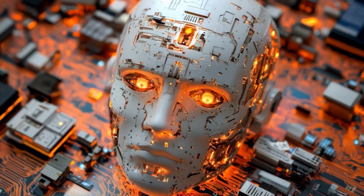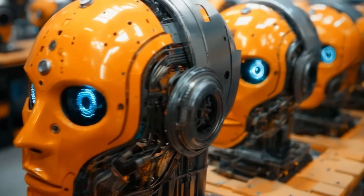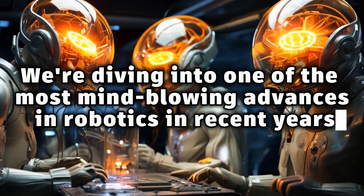What if robots could melt, heal, and rebuild themselves, just like living tissue? That future might already be here. Today, we're diving into one of the most mind-blowing advances in robotics in recent years: tiny robots that can switch between solid and liquid states.